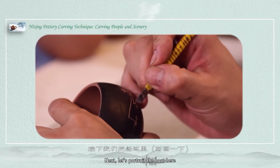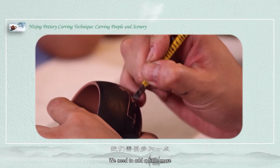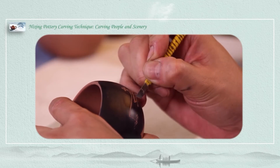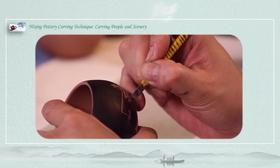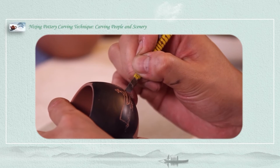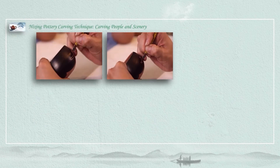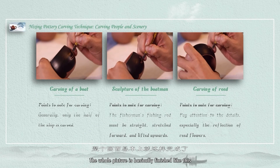Next, let's work on the boat area. We need to add a little more — a cabin. The whole picture is basically finished.